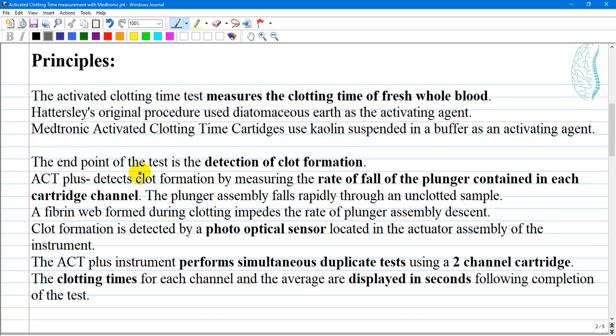The end point of the test is the detection of blood clot formation. ACT+ detects clot formation by measuring the rate of fall of a plunger contained in each cartridge channel. The plunger assembly falls rapidly through an unclotted sample; a fibrin web formed during clotting impedes the rate of plunger assembly descent.